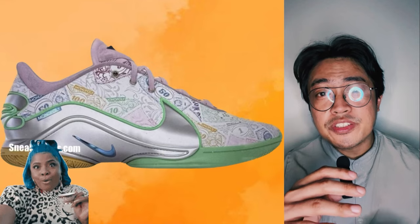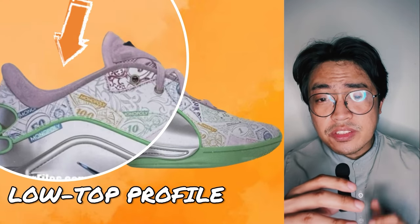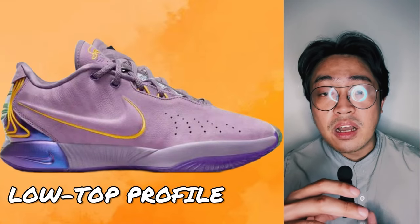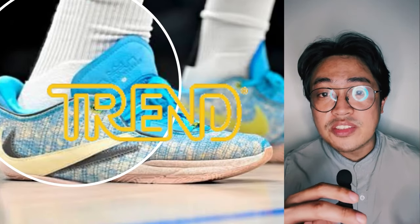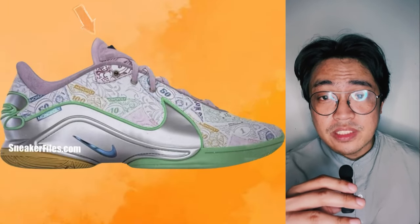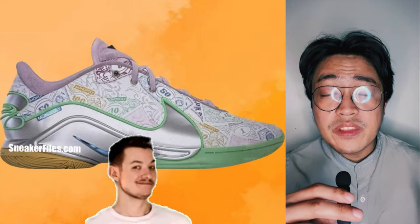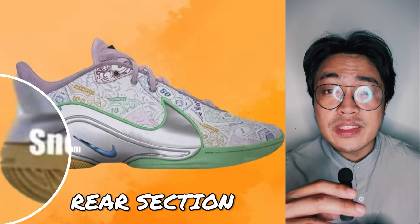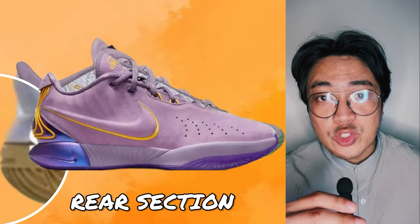LeBron's rumored upcoming signature shoe appears to have a low-top profile, which also seems fairly similar to the cut of the LeBron 21, at least in terms of collar height. This seems to be the current trend in LeBron's signature line since the LeBron 20. The cut also looks sleek from tongue down to the toe box, resonating the top design of the past two LeBrons. Meanwhile, the rear section of the midsole in the rumored LeBron 22 also appears similar to the one found in the LeBron 21.